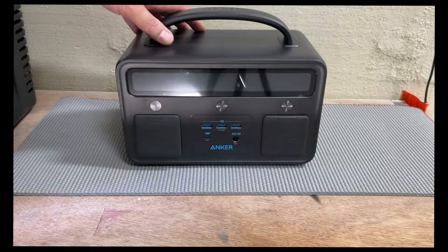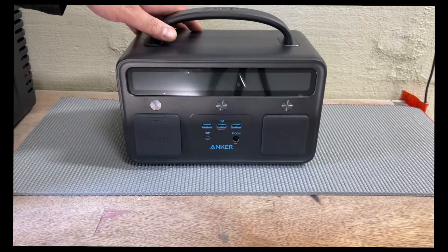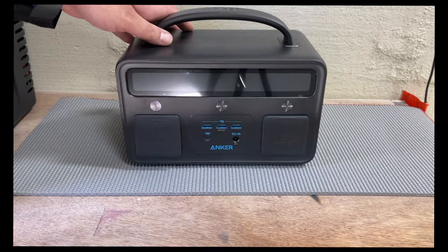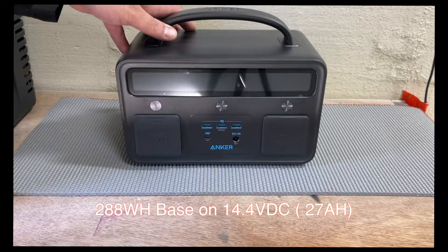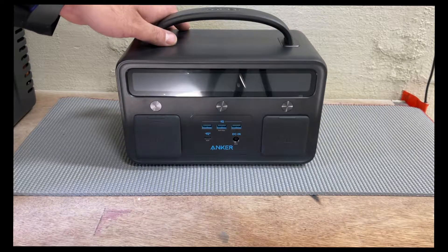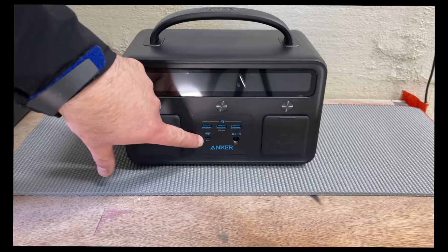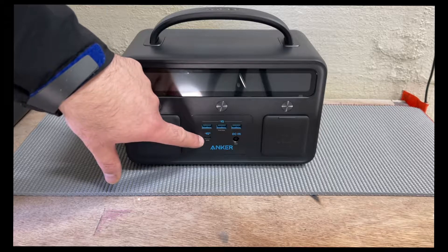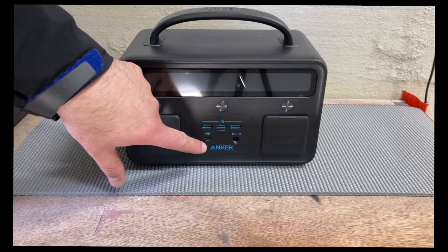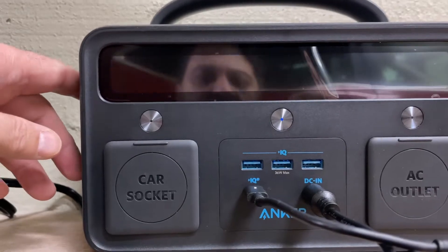I'm reviewing the Anker Powerhouse 2, model number A1730. It is 388 watt-hours with 14.4 volts and 27 mAh. It comes with a DC input of 65 watts maximum, and a USB-C input which supports 5V/3A, 9V/3A, 15V/3A, 20V/3A — maximum 60 watts charging. The input ratio is 106 watts.